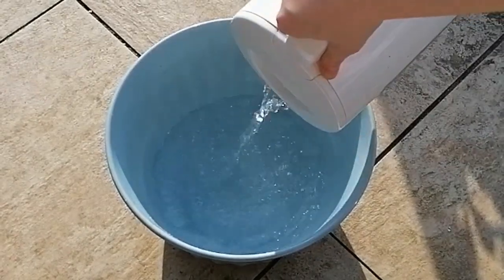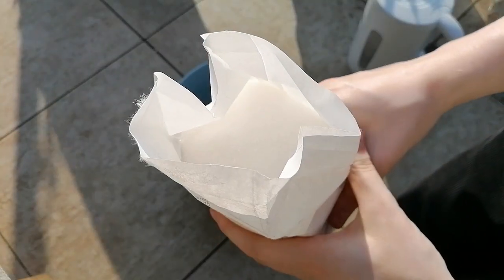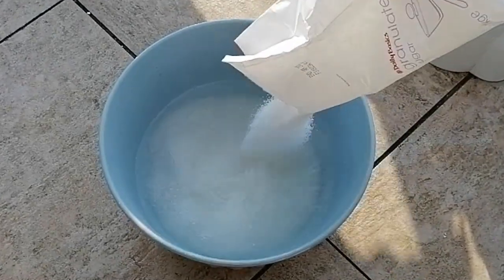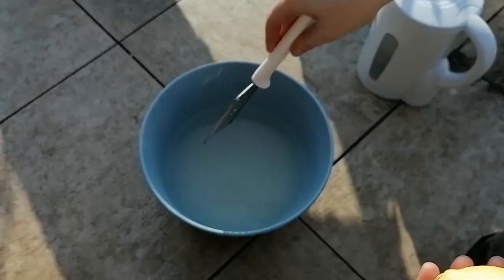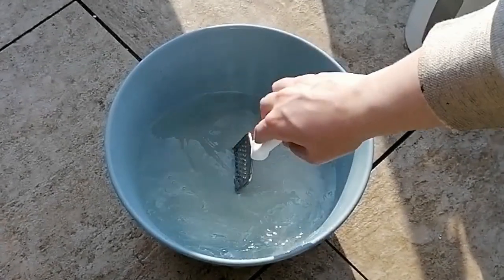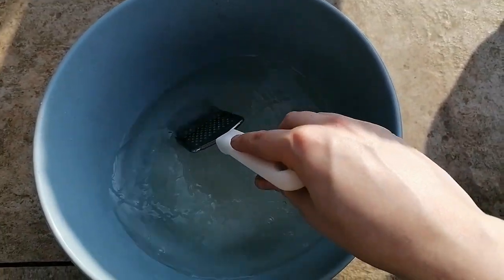If you're making anything else like champagne, I would recommend not to use tap water because the chlorine might kill off the natural yeasts in the elderflower. But for cordial, this is fine. I'm just going to be pouring the boiling water in and adding in the granulated sugar. I'm going to be waiting for this to dissolve until we essentially just have a sugar syrup. This will only take a few minutes, so just keep stirring until you have a clear sugary liquid.